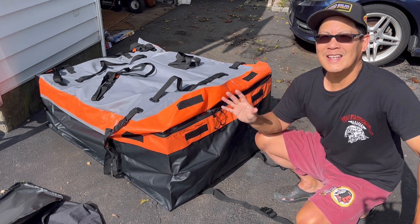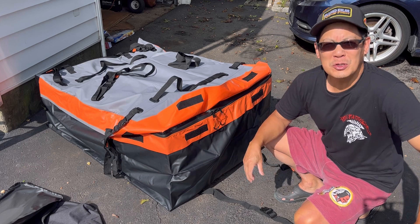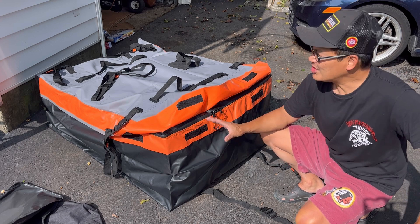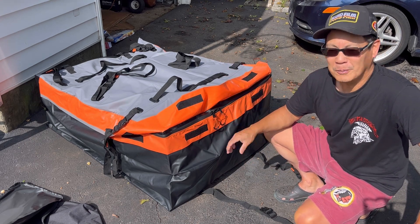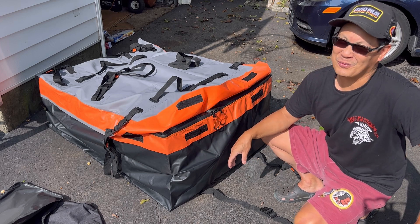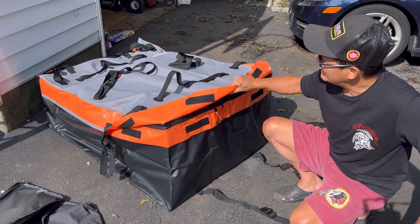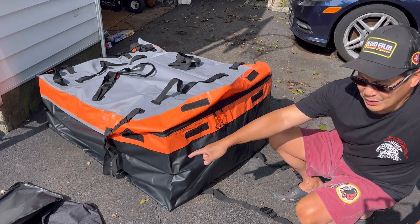You've got 20 extra cubic feet of storage for your rooftop that you're not using anyway. I filled it up with some empty boxes so we can show you what it looks like when it's full. You can put a lot of stuff in here — I don't even have enough boxes to fill it up. You can actually stuff more in here if you want.